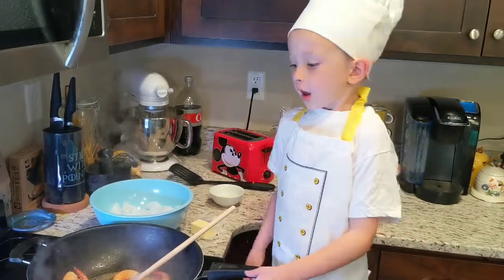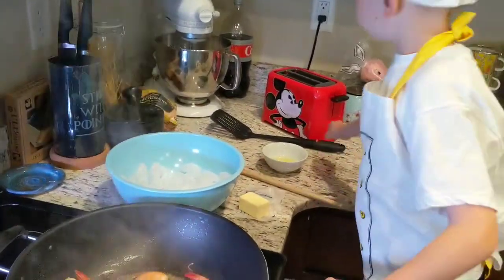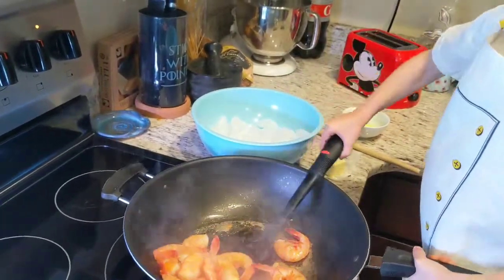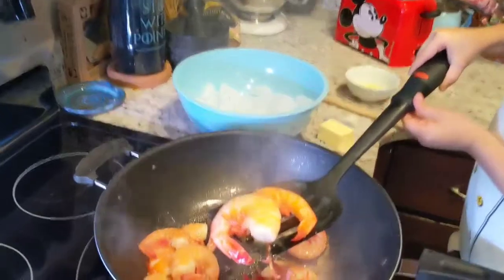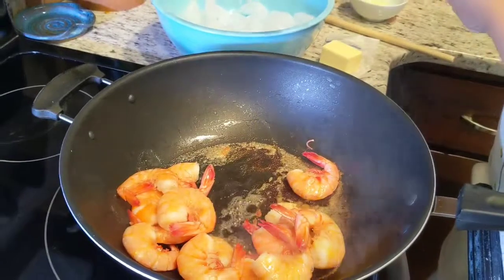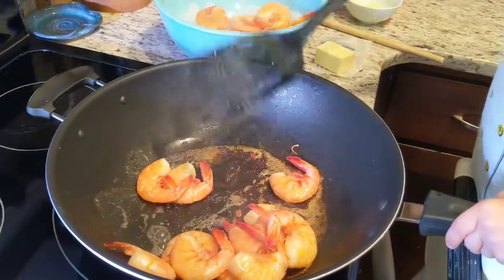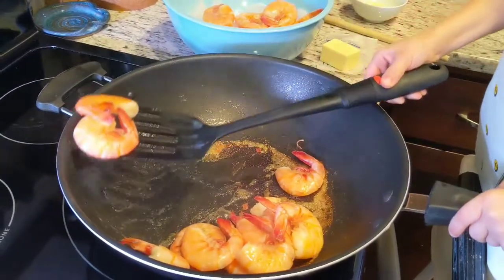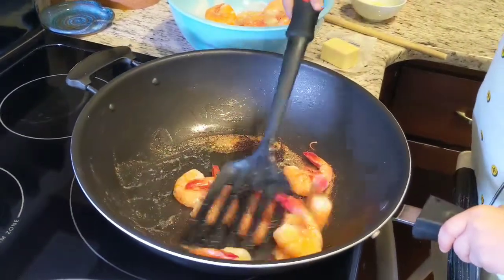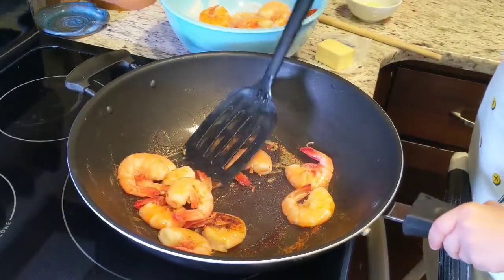It's been seven minutes and now we need to put the shrimp in a bowl of ice so they can cool off. See how they're kind of curling — that's how we know they're right. We put them in the bowl of ice so they can stop cooking, because we don't want burnt shrimp. They get all tough, and you don't want tough shrimp.